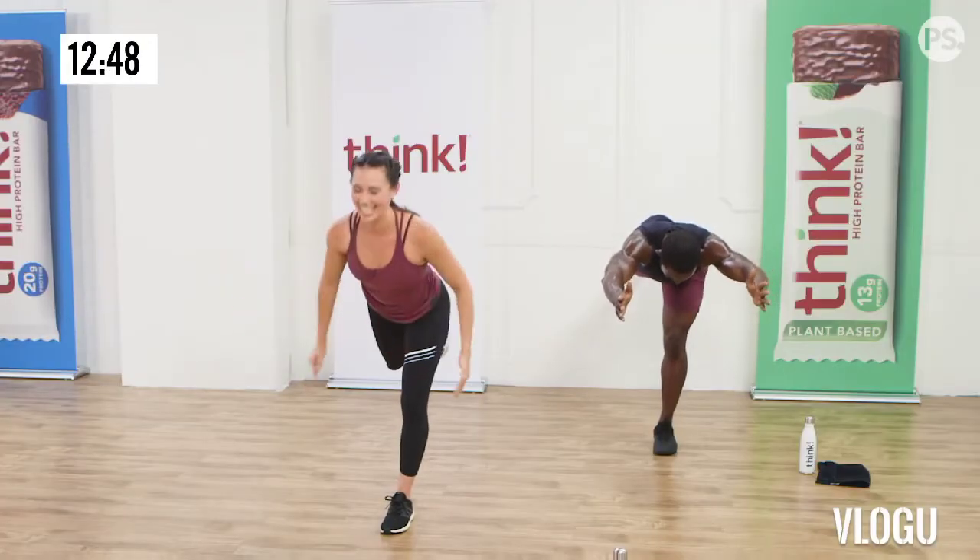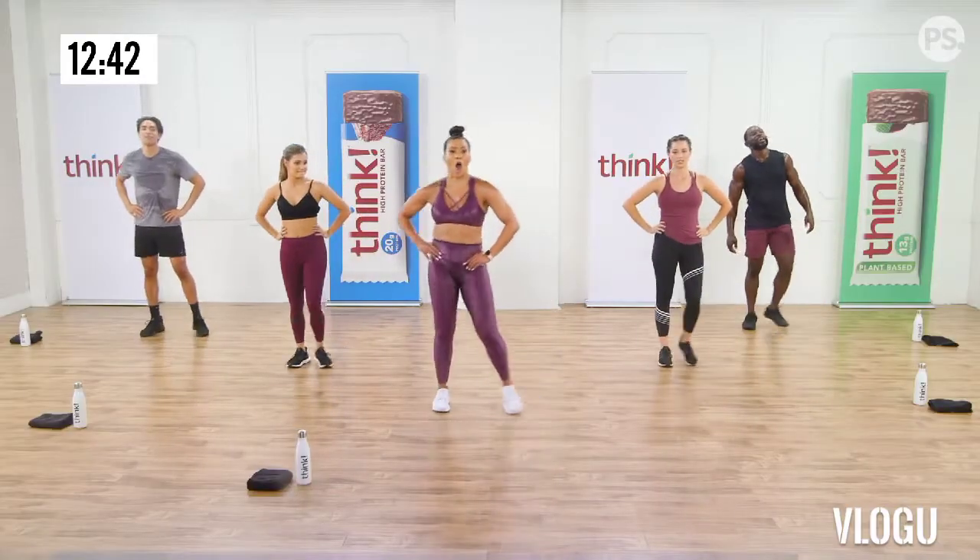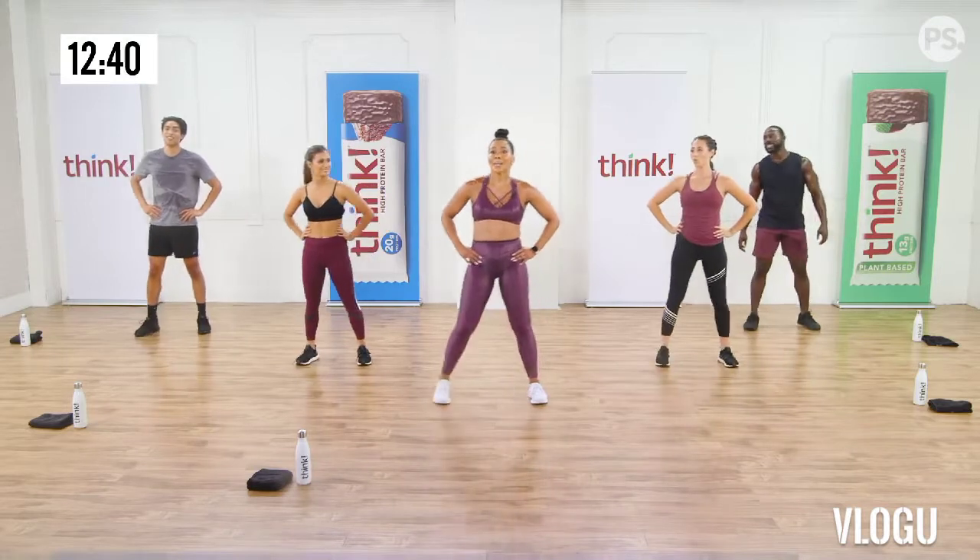Plyo lunge. Ten, nine, eight, seven, six, five. I think I can. I think I can. I think I will.